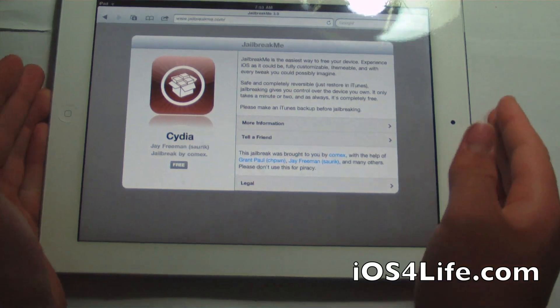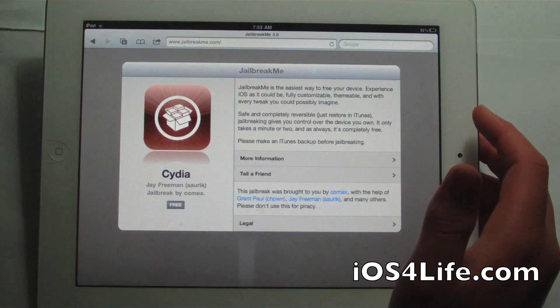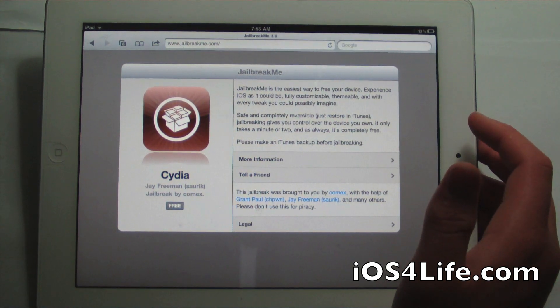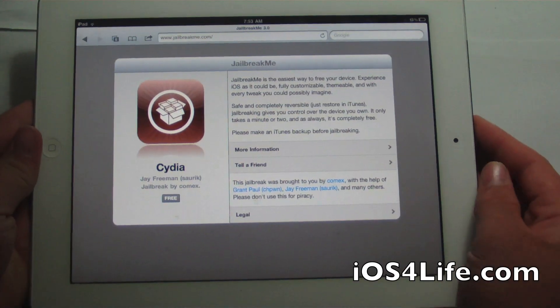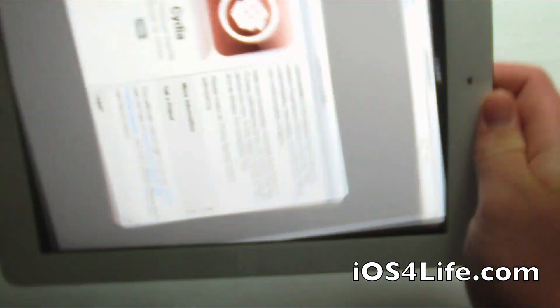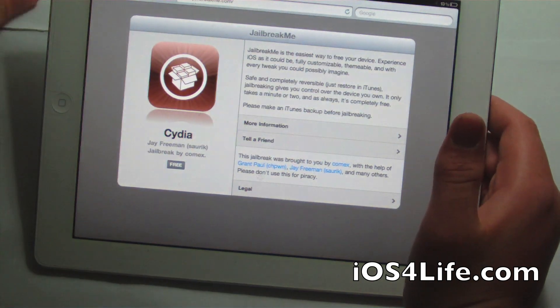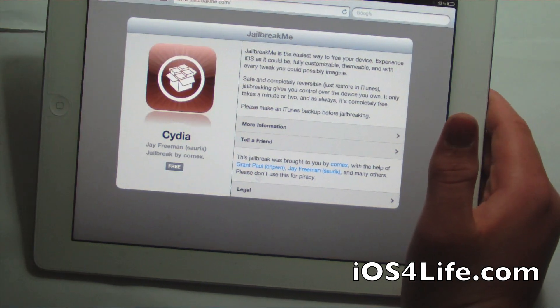Hey guys, it's Mr. AJ's Tech here and today I'm going to show you how to jailbreak your iPad 2. This also works on 4.3.3 on your iPad 2 3G, iPad 1, iPhone 4, iPod Touch 4, iPhone 3GS, and iPod Touch 3G.